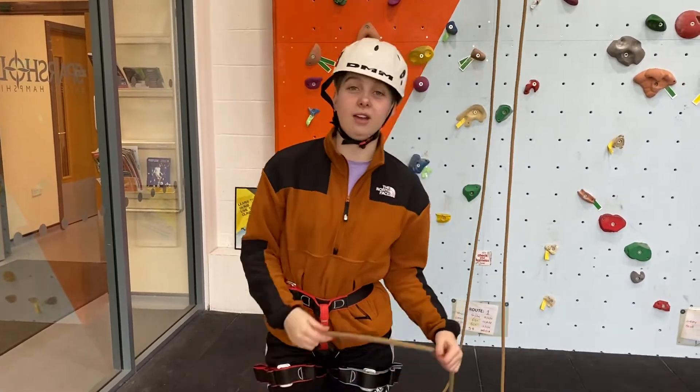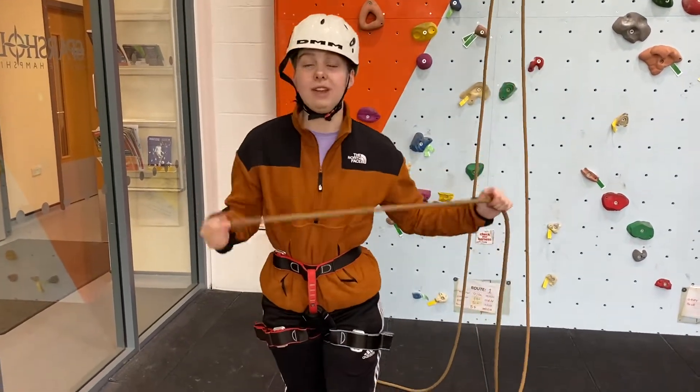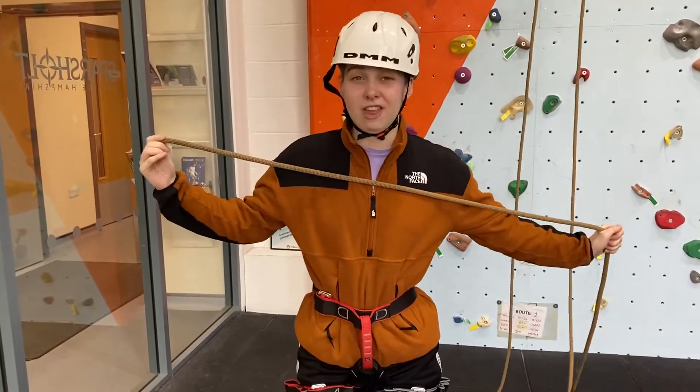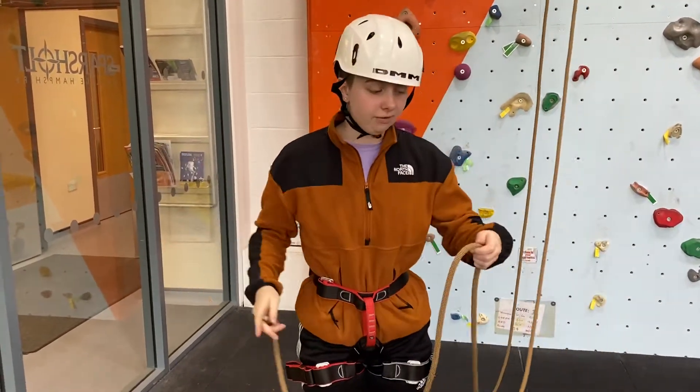When I want to tie in to climb, I'm going to get myself a metre of rope so I can start to tie in. I'm actually going to get a little bit more to make sure I can tie that double stopper knot on the end of my figure of eight.